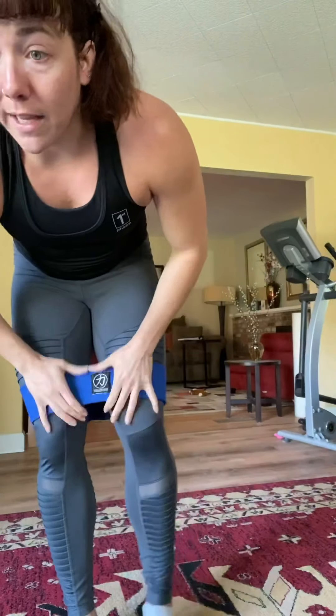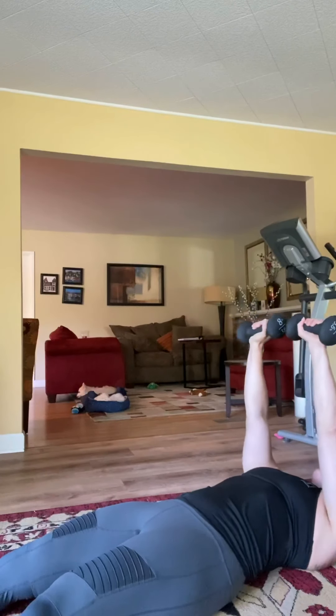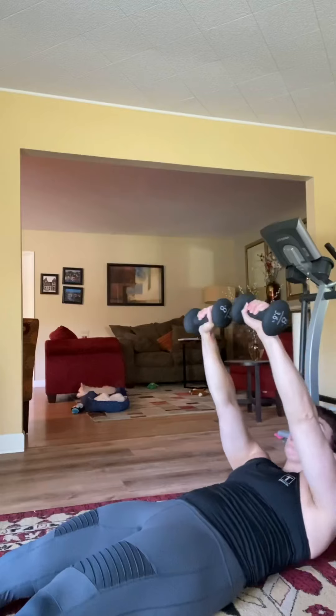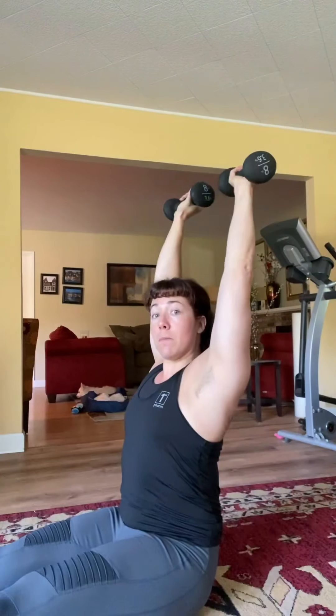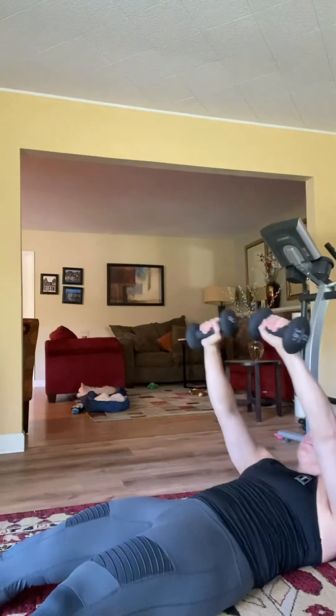Next one is our overhead zombie sit-ups — no band on this one, but you are going to use the weights if you can, about eight pounds. Legs are gonna be straight out, arms with the weights are over your chest. You're gonna do a full sit-up and the weights stay overhead as you come up. The outstretched legs make it a bit easier, but the weights overhead make it more challenging. If you can't do it with weights, just go without and have your hands up that way — trust me, it's gonna burn just as well. Do 15 of those.